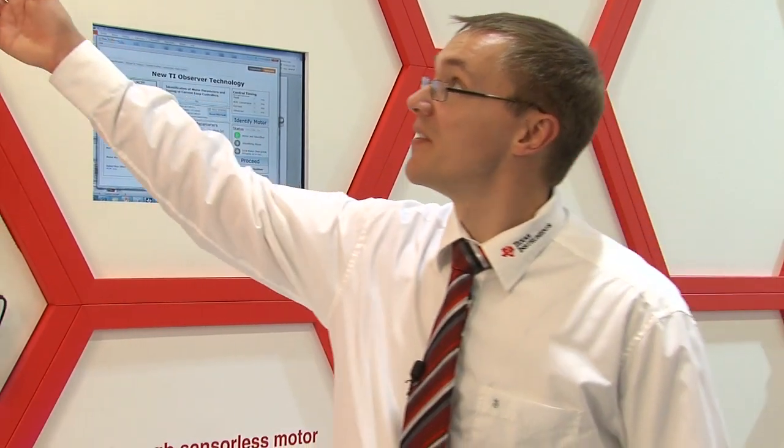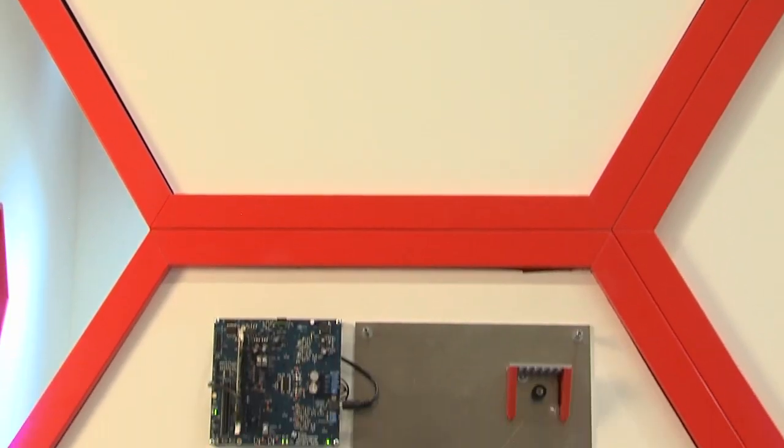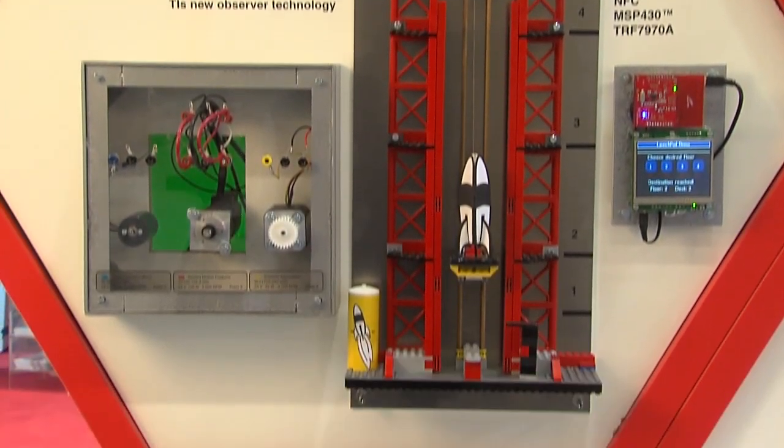Welcome to SPS 2012. What we have here is the FOC sensorless control to show our new technology based on the new TI observer technology.